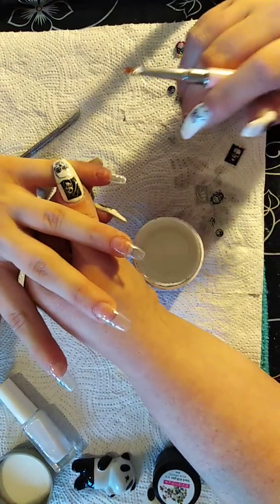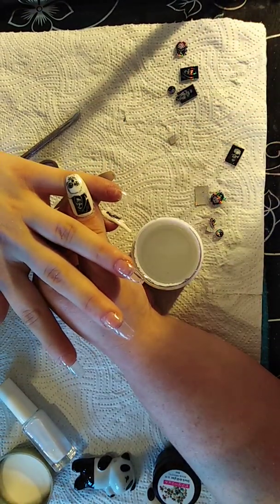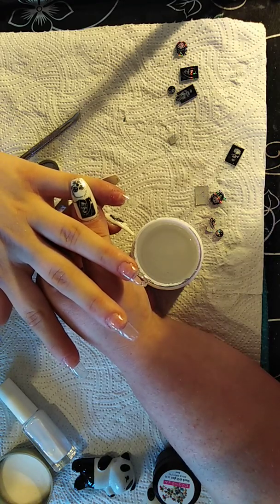All nails are covered with gel - I'll do the others off camera and be back in a second. I've put one layer of gel on her nails and I'm just about to file and buff them. Here they are filed and buffed - I'm going to put a white coat on them now.